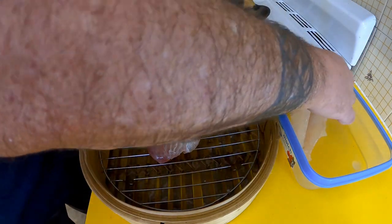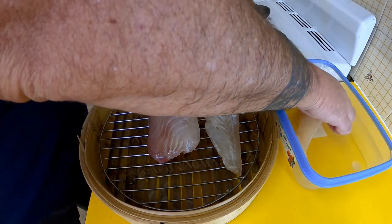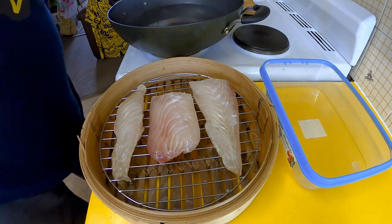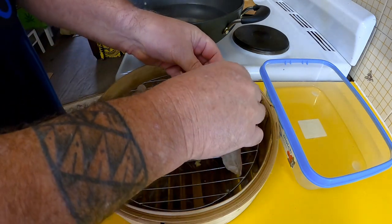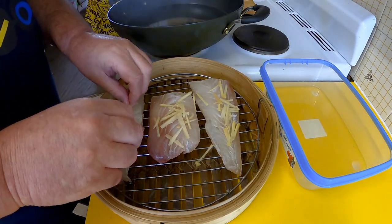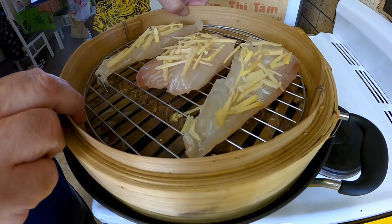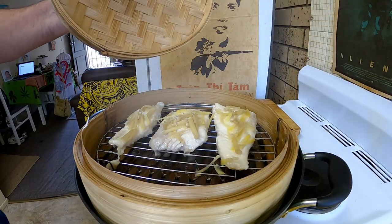I'm going to get my fish on the wire rack and drain that mirin off it. I'm going to steam it first before I smoke it. I've also just julienned some fresh ginger and I'm going to place some of that on top of my fish while it steams — who doesn't like ginger and fish!